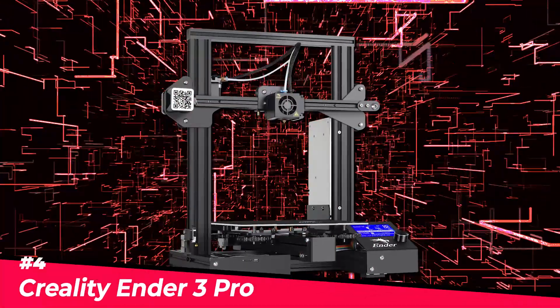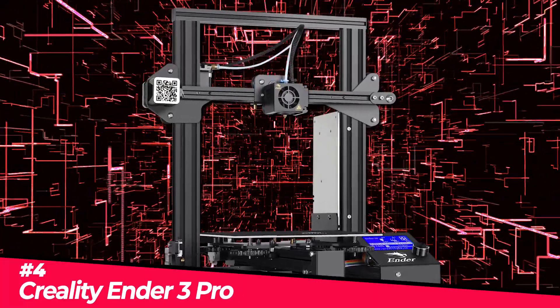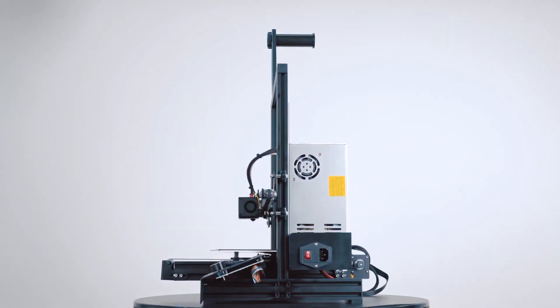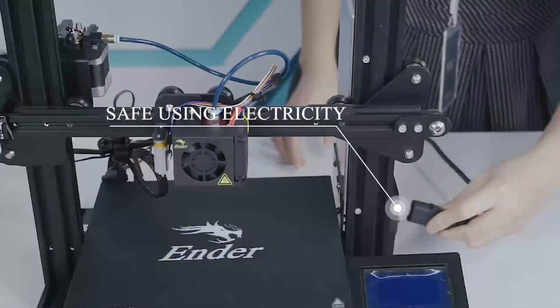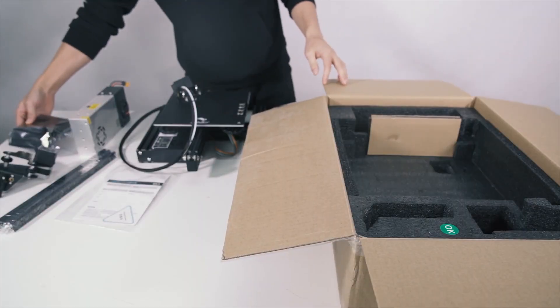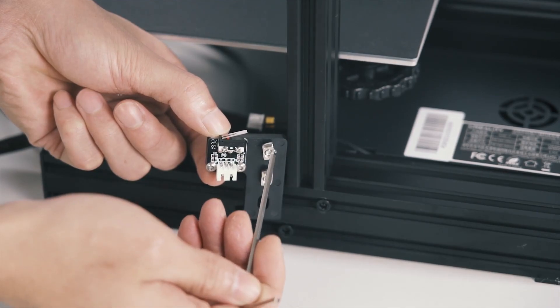Next up, the Creality Ender 3 Pro, our pick for the best budget FDM 3D printer on the market in 2022. The Creality Ender 3 Pro might be what you were looking for if you need an excellent affordable 3D printer. It is tiny, simple to construct, and equipped with thermal runaway prevention for a safer work environment. Although this printer needs to be put together, it shouldn't take more than an hour.